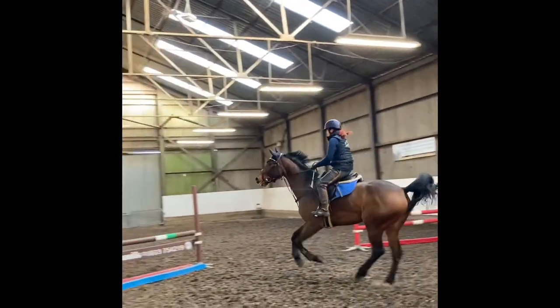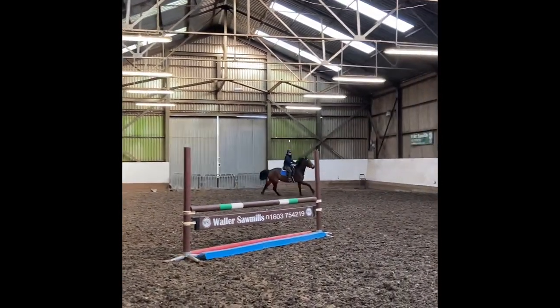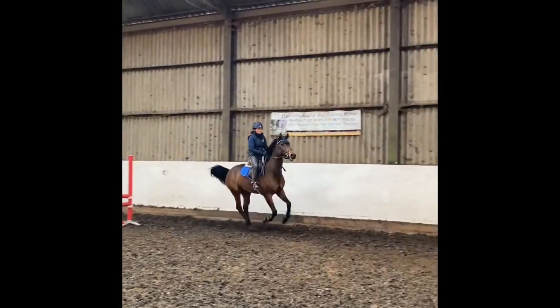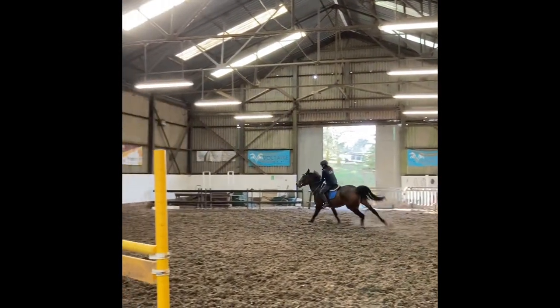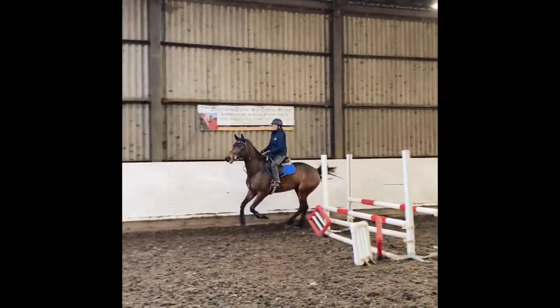So this is Levanta V, Fanta we call her. She's just coming five this year, she's by Verdi. She's still quite weak as you can see, she likes to swish her tail a little bit. I'm really trying to work on her contact and getting her to go level into the bridle because she's a bit wiggly, a bit swishy, a bit bucky.